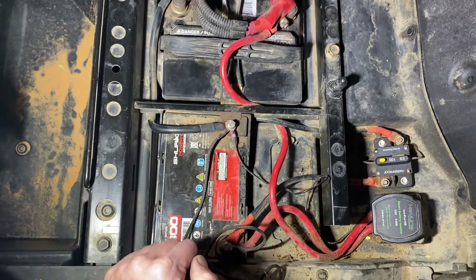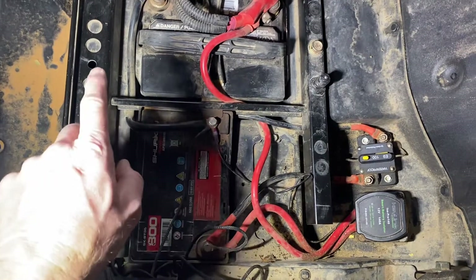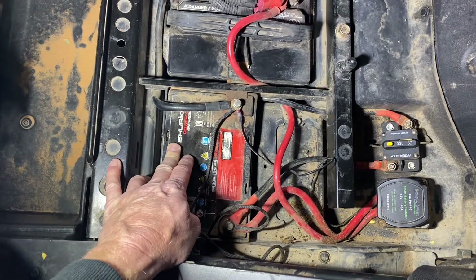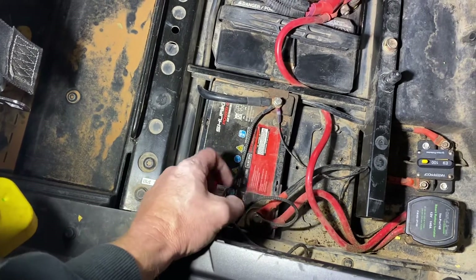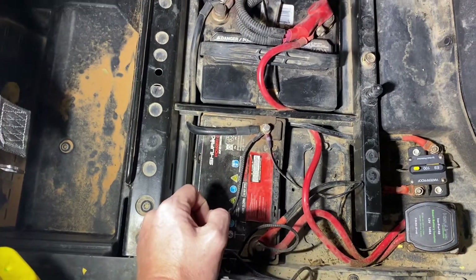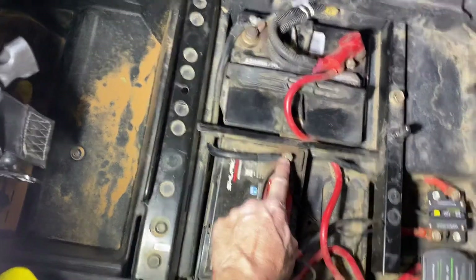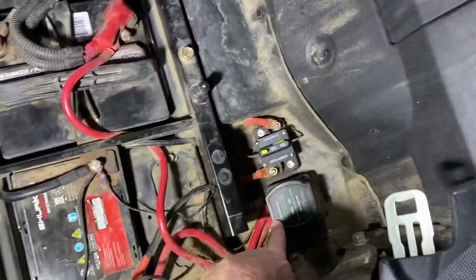You could honestly use tin snips or a utility knife and cut it out. I just used my Dremel tool, buzzed it down, and it came right out. That enabled me to slide that battery down in there perfectly. I did it this way with the positive on this side because it's far away from anything metal. The negative does want to hit that bracket there, but it's not hurting anything. From there, once that battery was in, I ran a short negative cable over to here and a short positive cable over to the smart battery isolator.